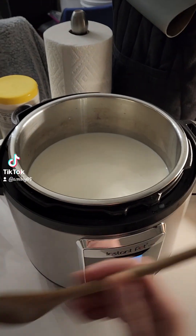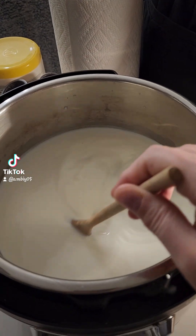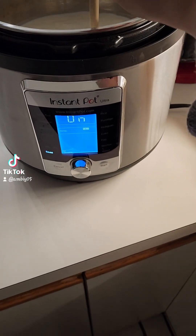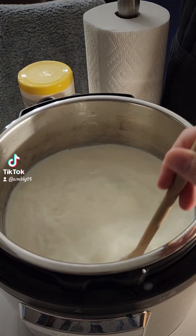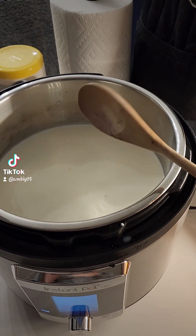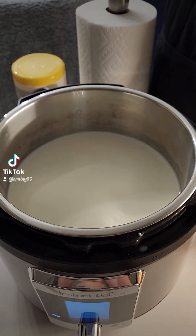I am attempting to make yogurt for the first time. I have a gallon of whole milk in my Instant Pot Ultra. Because I have so much of it, I have it on sauté mode right now just to warm it up a little bit, since I took it right out of the fridge. Once it's a little more warmed up, I'll go ahead and put it on yogurt mode.